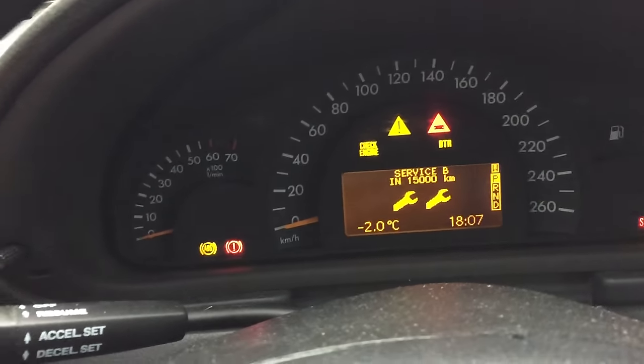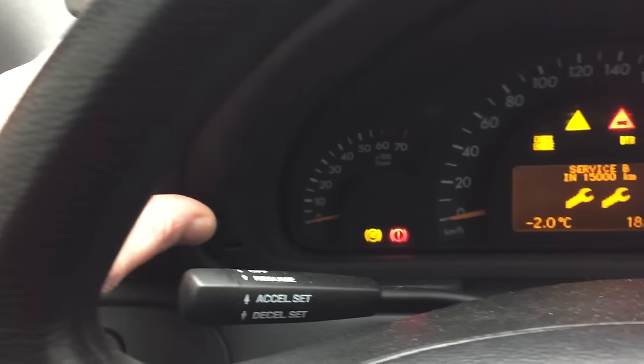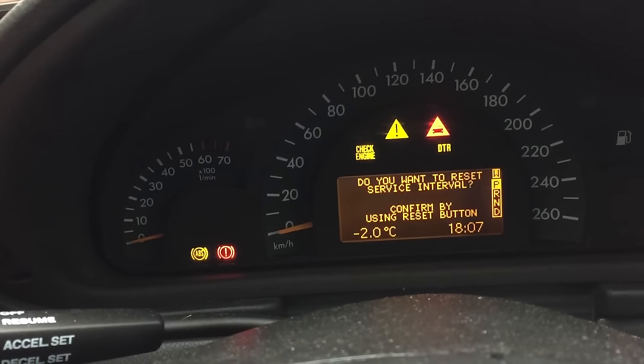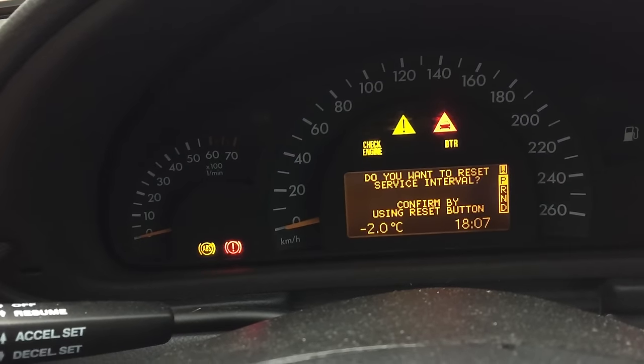Press the reset button on the dash and hold it for about 15 seconds. It will ask: do you want to change the service interval? Confirm by pressing it again.